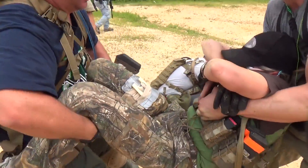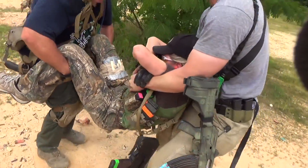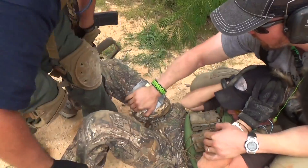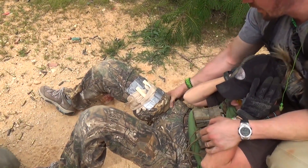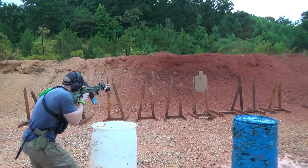I know you said this Cobra belt, the 1.75, is a little bit less stiff than the EDC, but they both work awesome. I wanted to use the 1.75 because I had a couple items that were made for 1.75, and it hangs on here great.